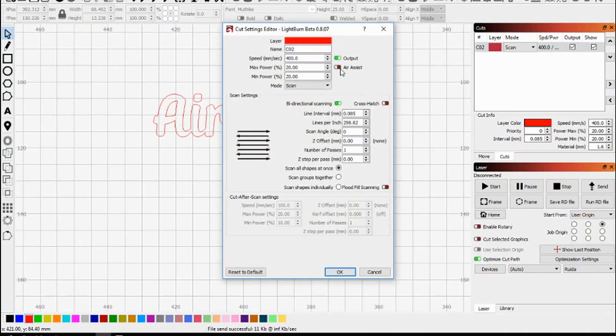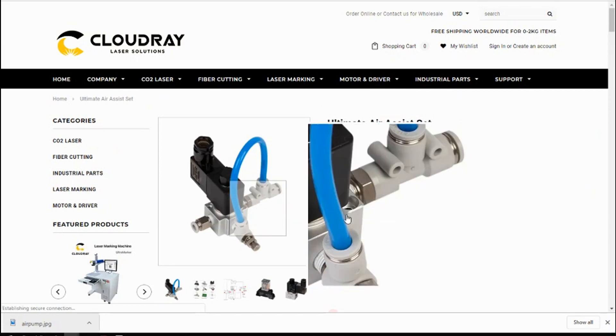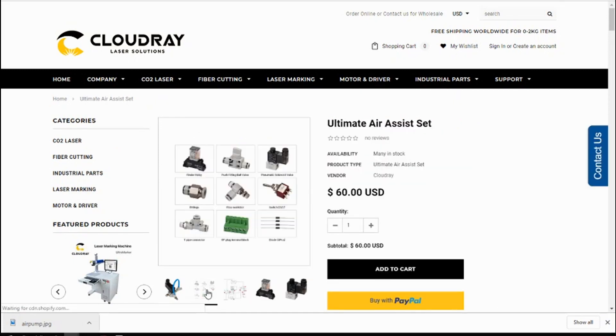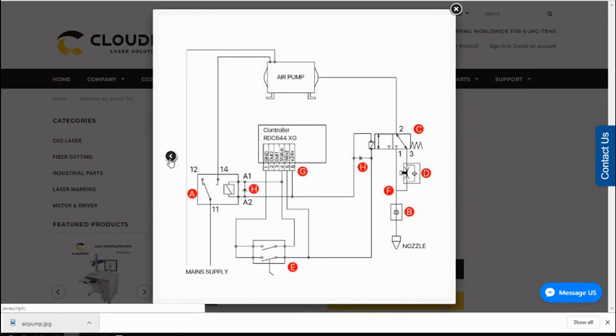There are parameters in the software and controller for air assist on and off, but on this machine those parameters don't actually turn the air on and off — I have to manually flip a power switch on the side. Selecting those options in the software doesn't change anything. The plan is to upgrade the air control and incorporate a product from Cloudray called Ultimate Air Assist, which will give me more control over when air is used, while always providing a small airflow to protect the lens — but not enough to force smoke and debris back onto the finished product.